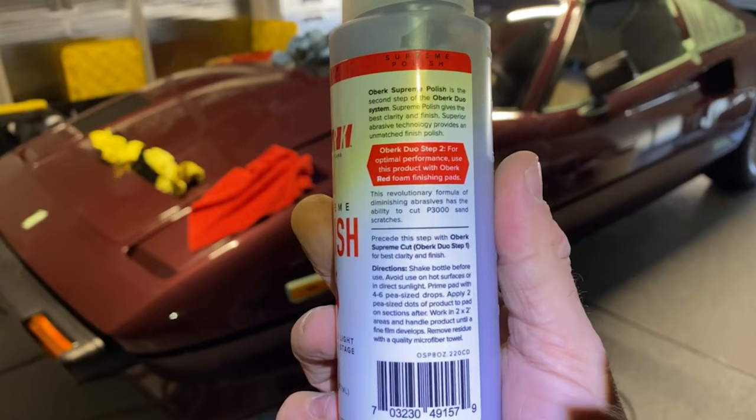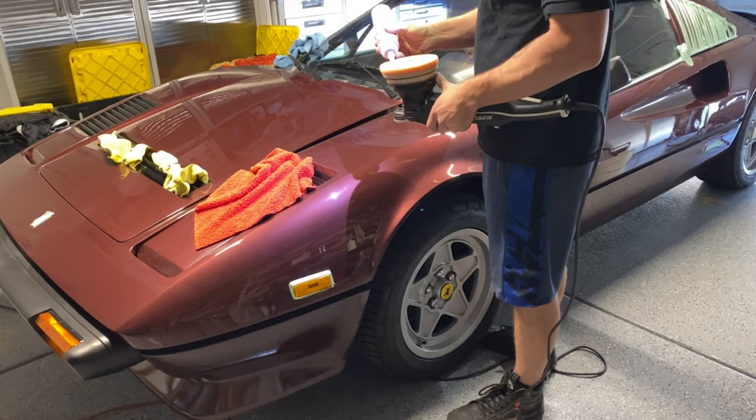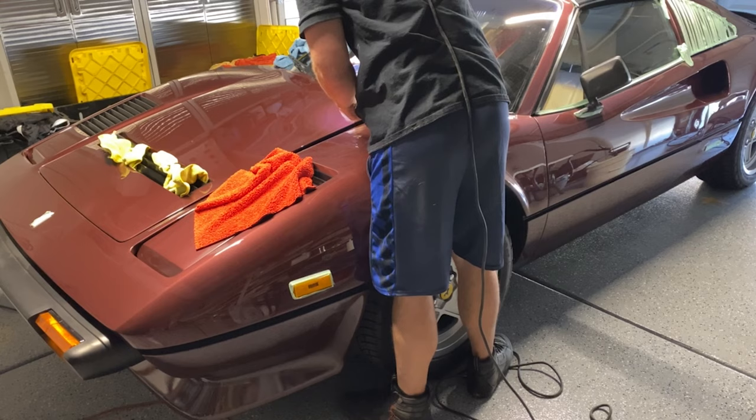First I'm going to test this polish on the Lake Country orange cutting pad. Apparently the Oberx pads that they recommend in their system are made by Lake Country, although they are a different color. I'm just going to take a guess and try this one out and see if it's the same. I'm going to do three drops even though it recommends four.